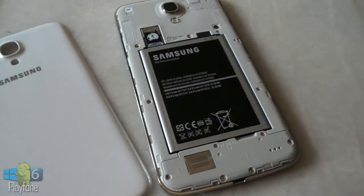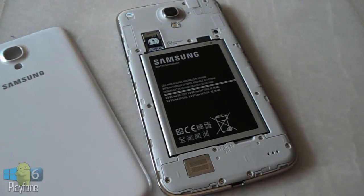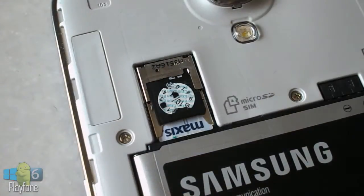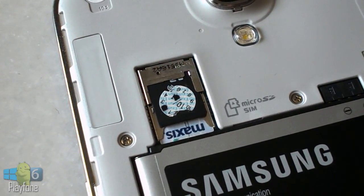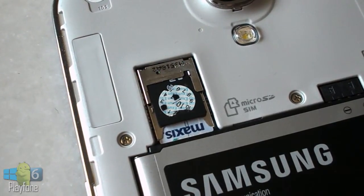The back cover is made of hyper-gloss plastic that Samsung has favored in recent years and can be opened. Below is a 3300mAh battery which can also be removed, and it's larger than the Galaxy Note 2's battery. Right next to the battery is a combined microSIM and microSD card slot — the cards are stacked, with the microSIM at the bottom and the microSD on top.